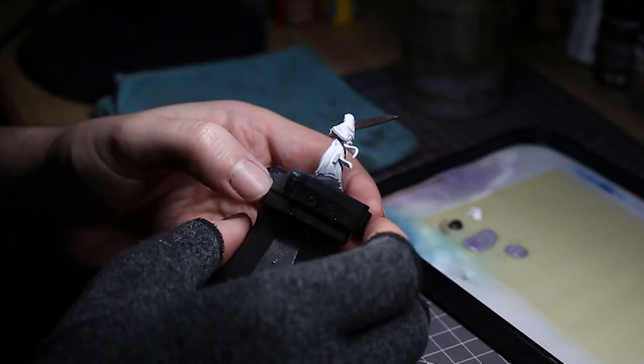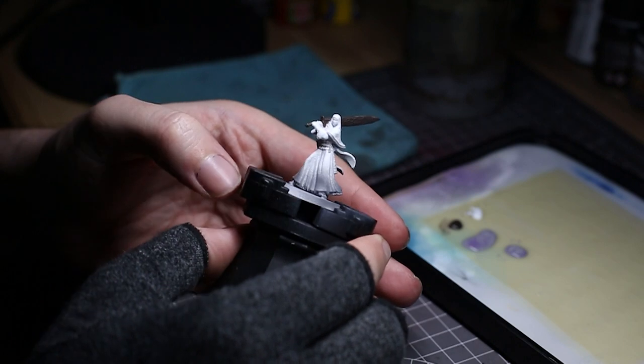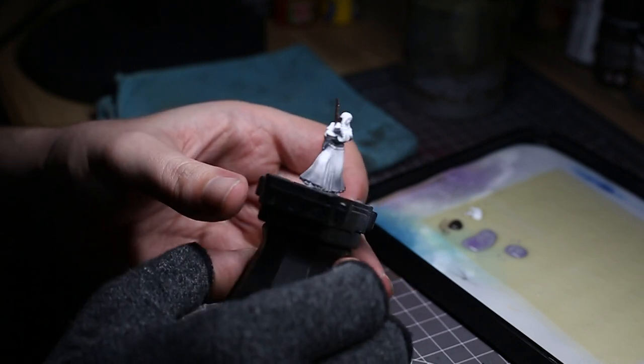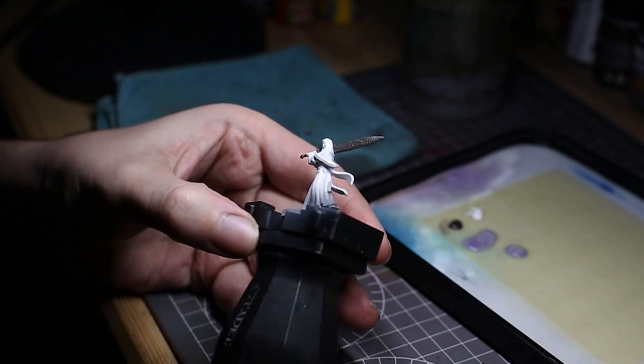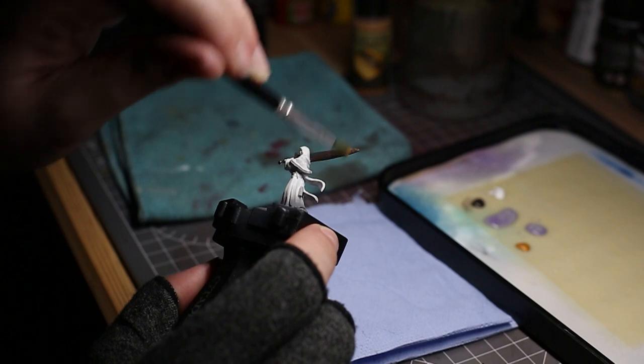Here's just a quick spin around of the model at this stage. I'm having to use a different camera for my painting guides at the moment because the other one is no longer in my possession — apologies I can't get the close-ups I'm used to having. I know that might annoy some of you; I'm going to be saving up to get a new lens that can zoom in a bit more, but here's a little spin around.